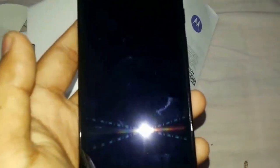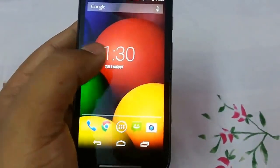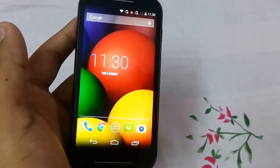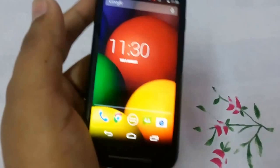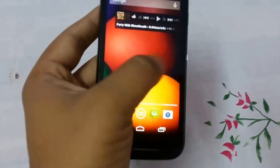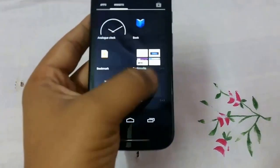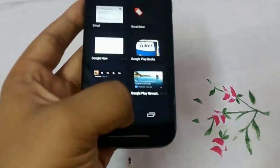Now let's get a hands-on look. The display is fairly good based on the initial impression. The brightness is really good — right now it's set very low — but the display looks really good. The app drawer works fairly smoothly, and these are the widgets that you can add to your home screen.